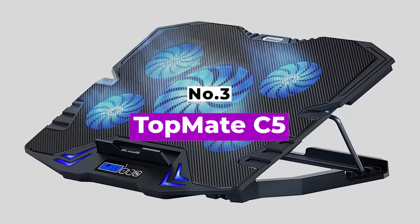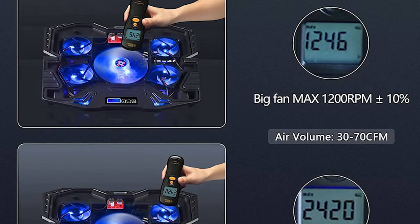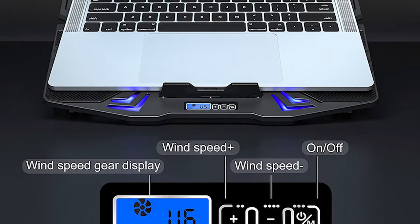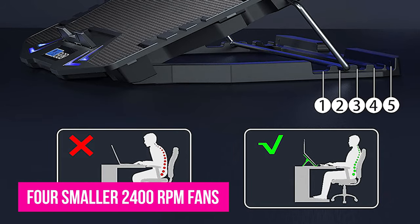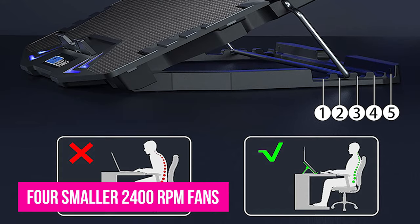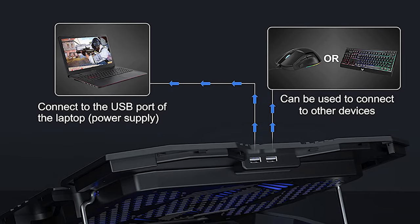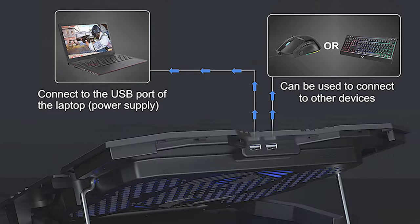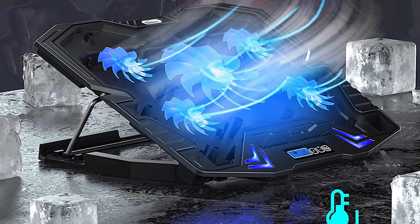Number 3: TopMate C5. The TopMate C5 laptop cooling pad is, true to its brand name, your laptop's best friend for eliminating thermal buildup. The TopMate C5's impressive performance results from its 5-fan setup. Four smaller 2400 RPM fans flank a large 1200 RPM central fan, resulting in some serious air circulation. A mini LCD display allows you to track and adjust which fans are in operation and how fast they're running. You can even switch between modes allowing for one fan, four fan, and five fan performance.